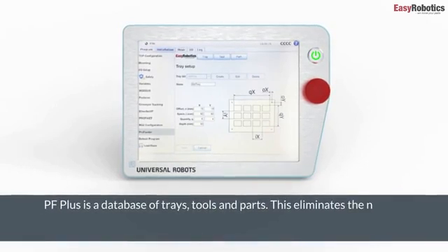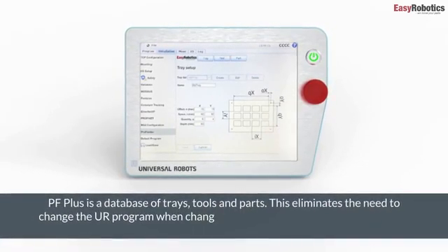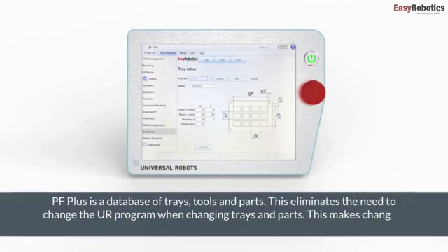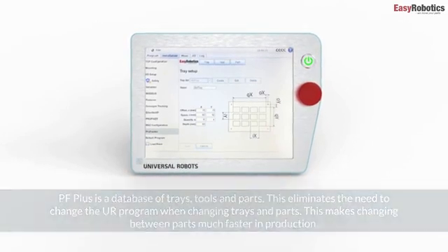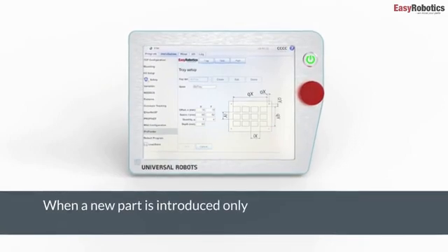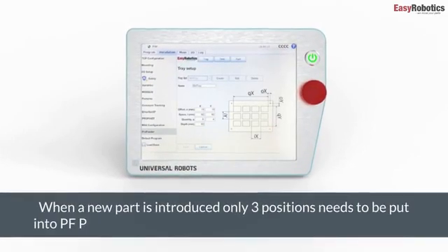PF Plus is a database of trays, tools, and parts. This eliminates the need to change the UR program when changing trays and parts, making changing between parts much faster in production. When a new part is introduced, only three positions need to be put into PF Plus, making configuration to a new part much faster.